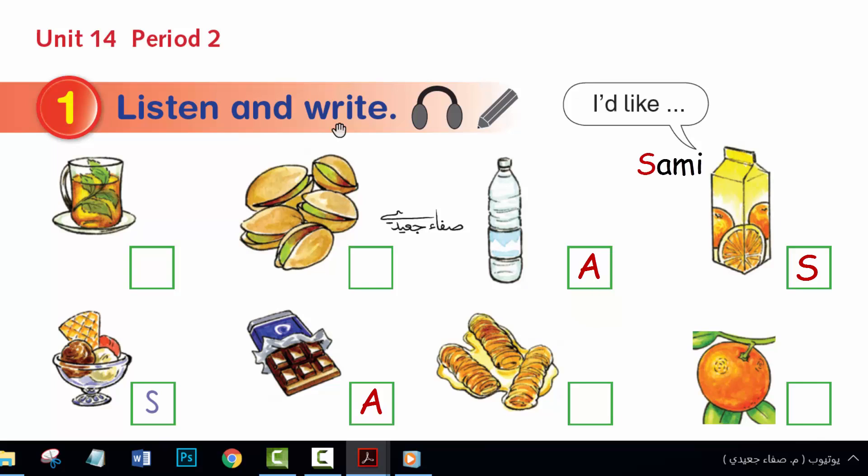Sammy: Hello. Hello. I'd like ice cream and orange juice, please. Here you are. Thank you. Adam: I'd like chocolate and water, please. Here you are. Thank you.